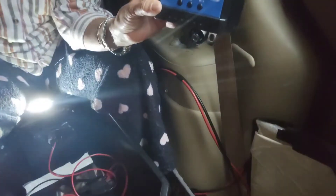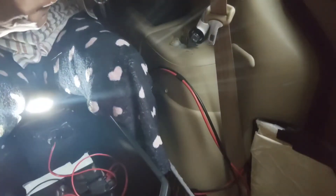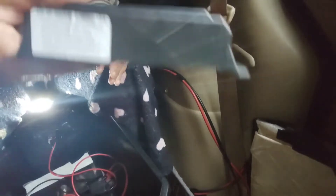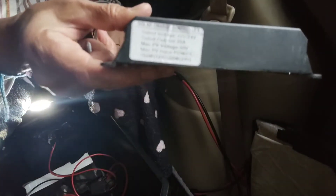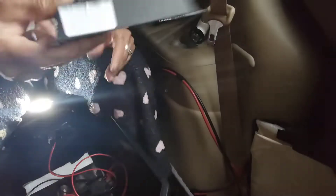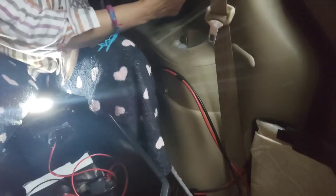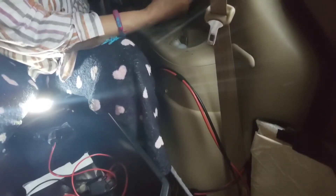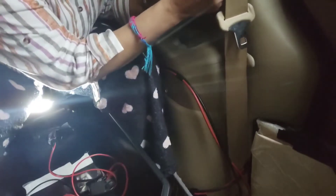I'm just going to replace everything with the new one. It's a 20-amp — you can read it on the box, it's a 20A. I'm going to install it back where I had the old one. Since this one is smaller, I'll put it right here because all the wiring is going to be here.